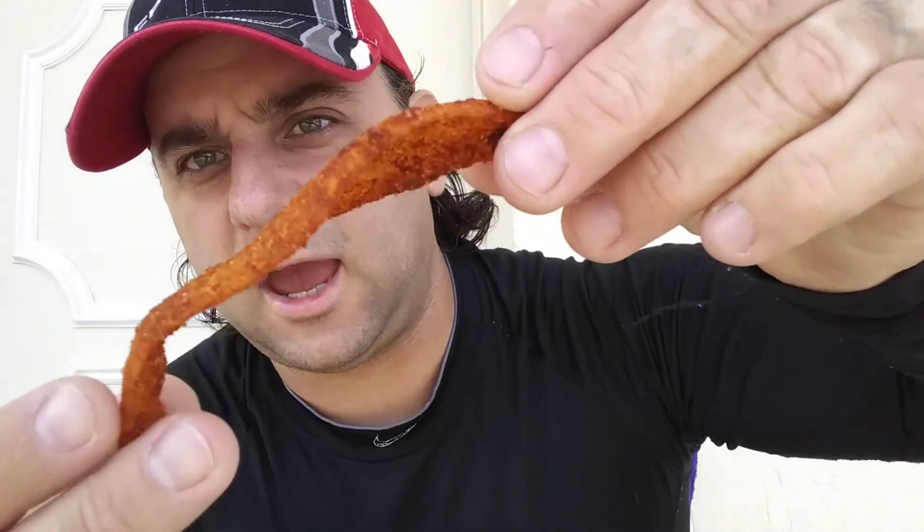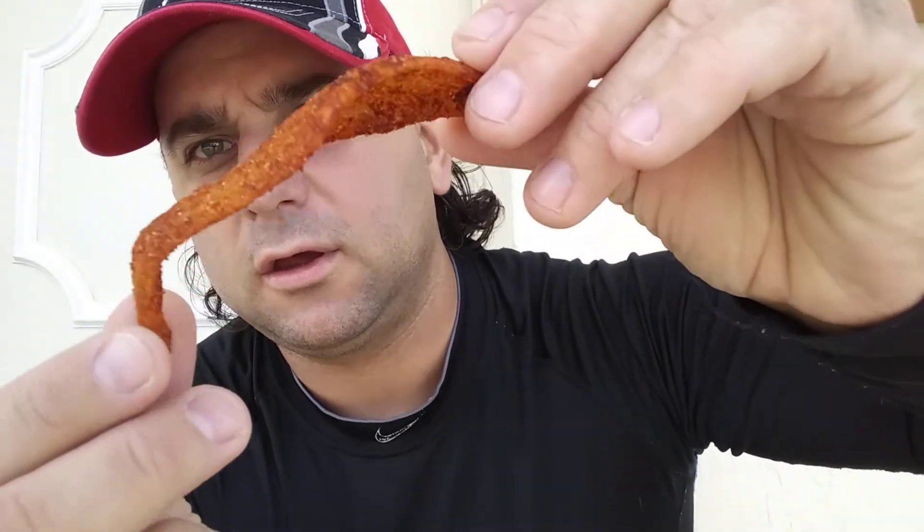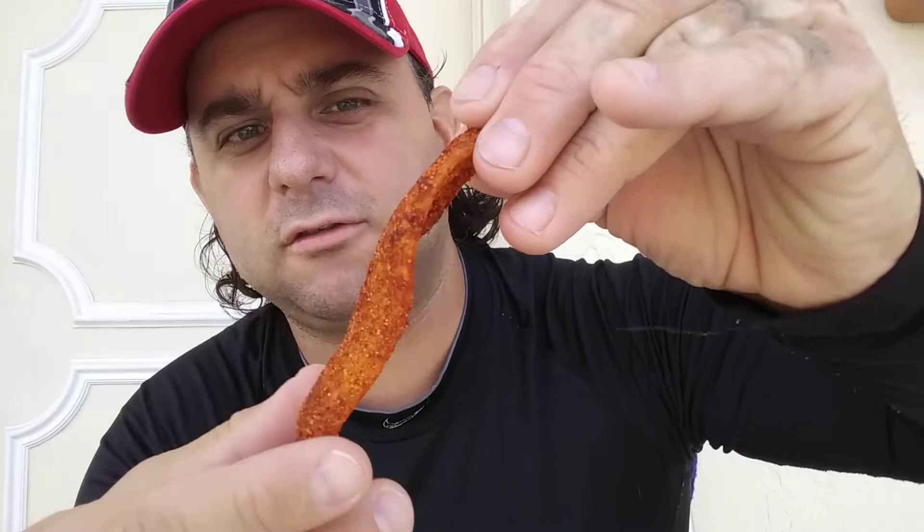This is actually our Florida winter — it's in the 70s and breezy. This is a South Florida winter. You can see how it's caked with red pepper and chili seasoning. Let's go ahead and try it.